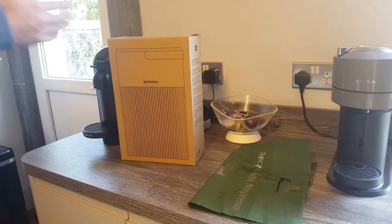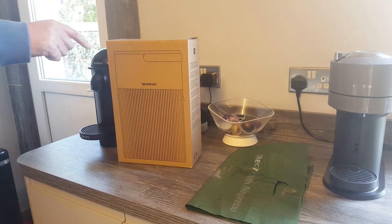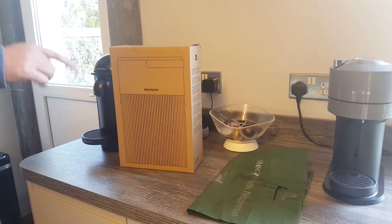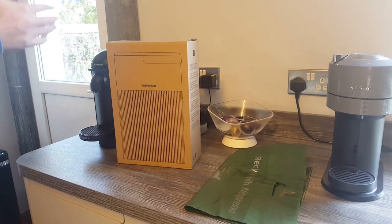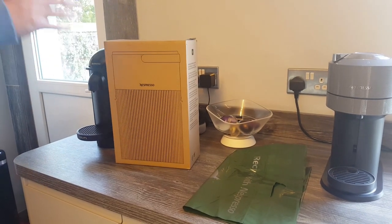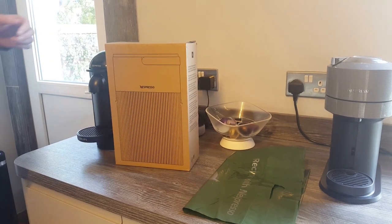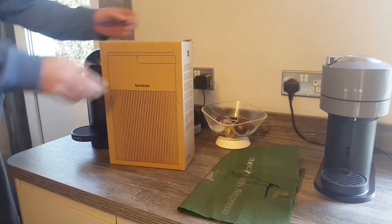It may not be the most exciting item, but it is probably one of the most practical things you can get from Nespresso, and it's important isn't it with recycling, and it helps keep things tidy and organised in your house. So I thought I'd unbox it, get it open, have a look at it, do a bit of a quick review and give you some details about it. So let's start with the unboxing.